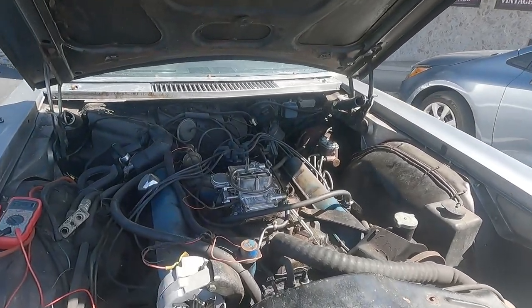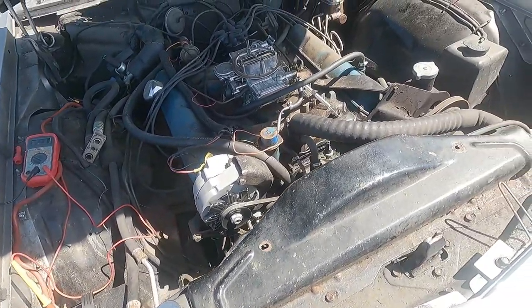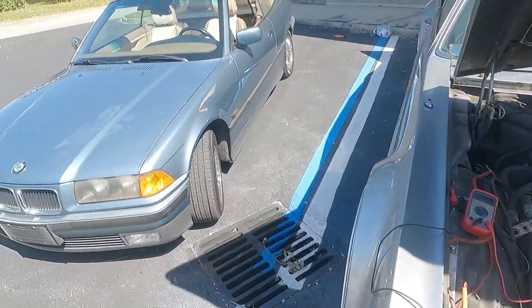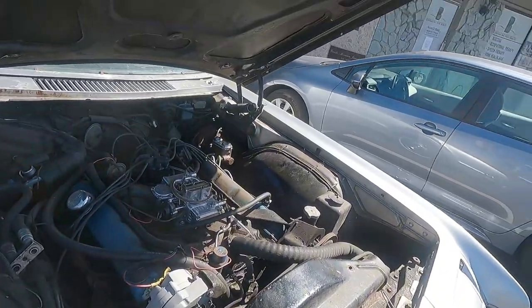I'm guessing starter or the relay. We're not tackling that today, because you still have over 12 volts — it should at least spin. I don't have my jump box with me, and the little E36 tried. It had 13.25 volts. Once again, barely moving forward with this Tornado — but moving forward, I guess.